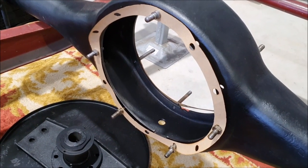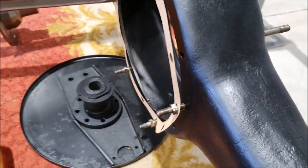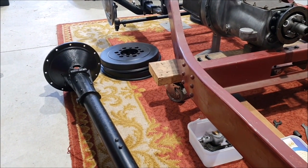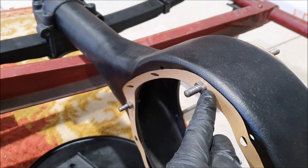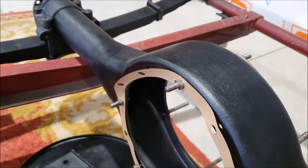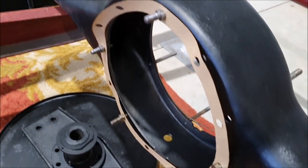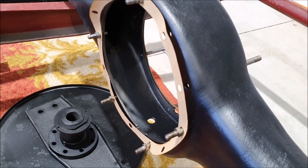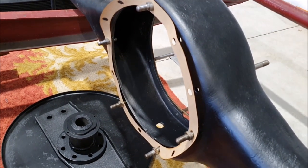I also laser cut the other torque tube gasket, so that's ready to go. I'm guessing the studs fix to the end of the torque tube, which will affect where the gasket sits. I'm not sure if that means I need to cut another gasket with holes big enough to clear the studs — I'm thinking I probably do, because the nuts on the inside will be locked in place. Now that I've cut one gasket it's easy enough to cut more.